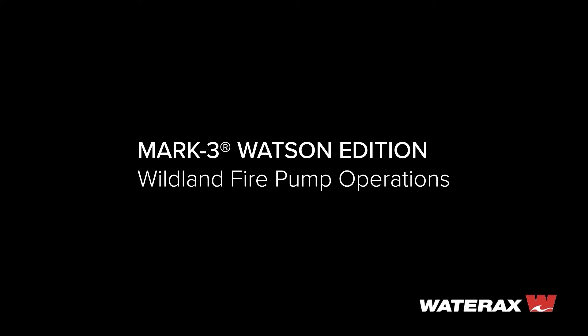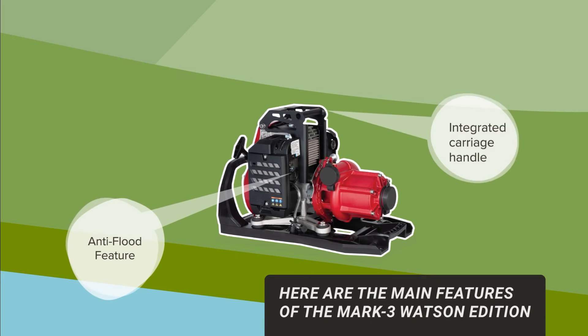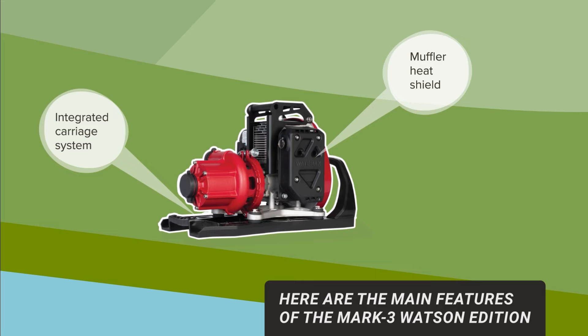Welcome to this short video on basic operations and pump setup for the Mark III Watson Edition pump. Here are the main features of the Mark III Watson Edition.